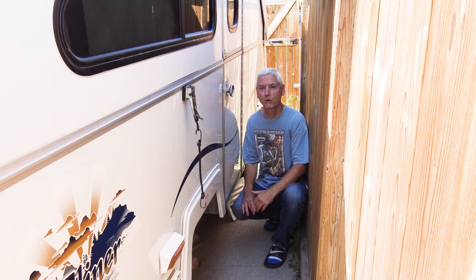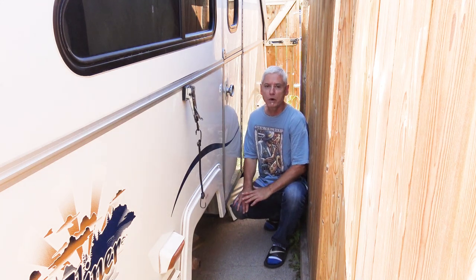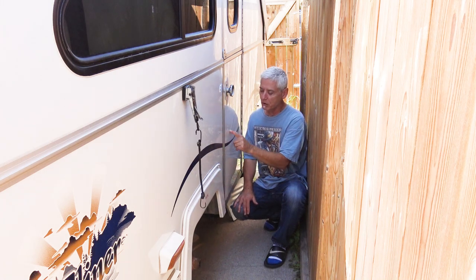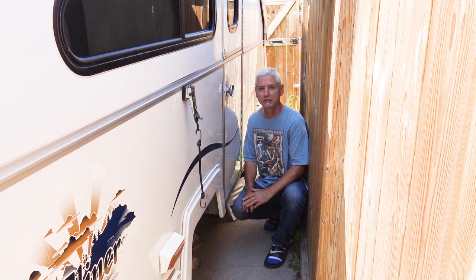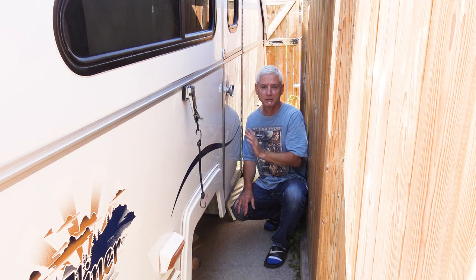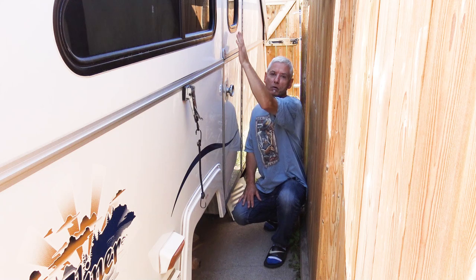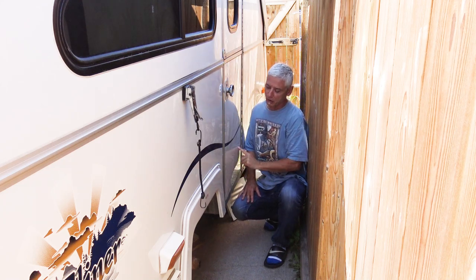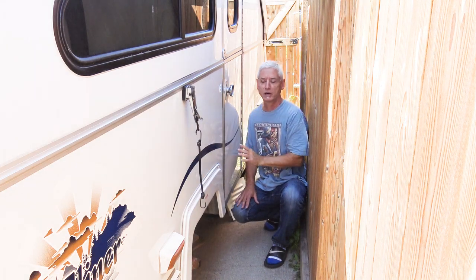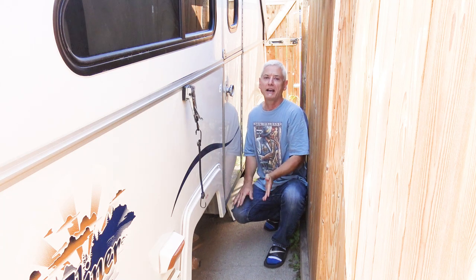I'm a little cramped in here because of this wall, but what I want to do today is put a vent in the bottom part of my door. The reason I want to vent here is basically because of circulation - I have the roof vents with fans in them and they draw air usually from the windows up high. I want to close the windows and only have air coming from the bottom so it goes right through the trailer and up.